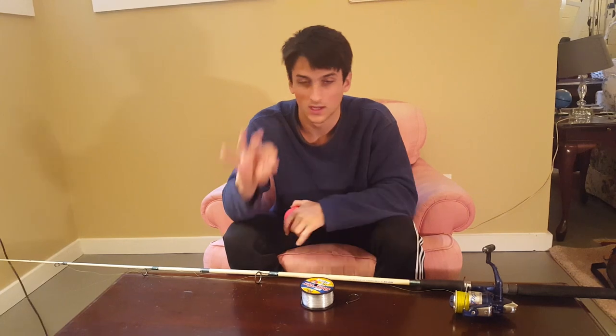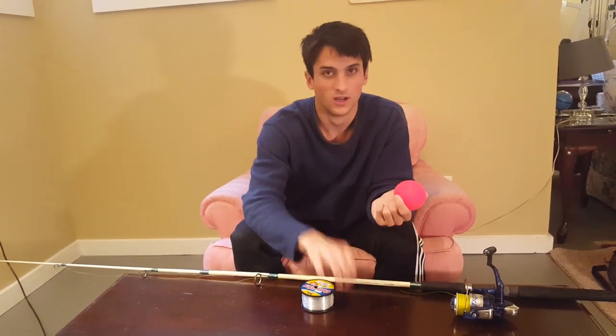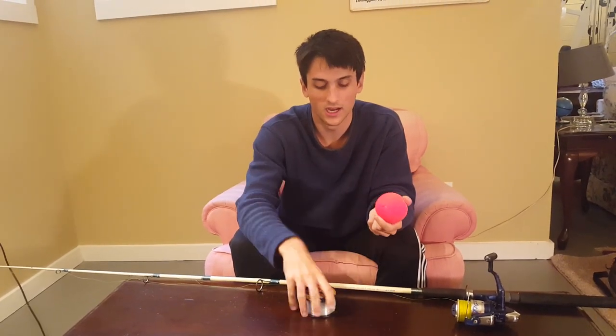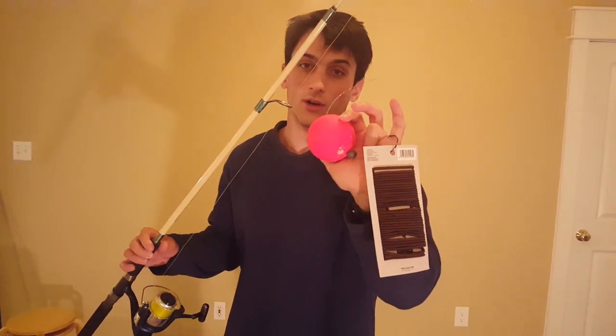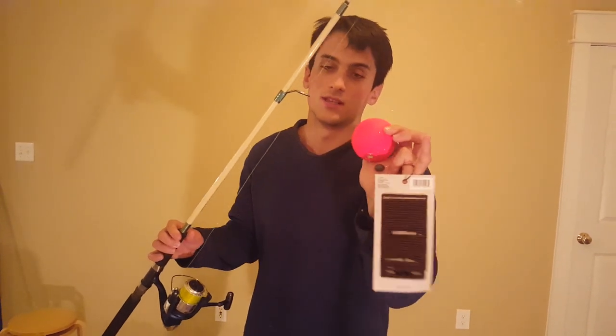All you're going to need is an inline bobber, inline sinker, a hook, and some leader. We have all the gear listed below in the description to make one of these rigs, so go check that out.